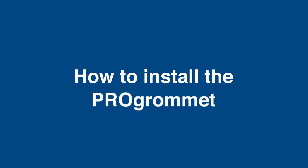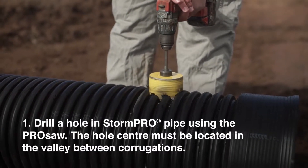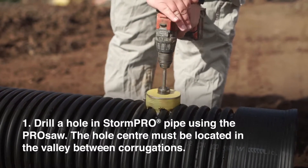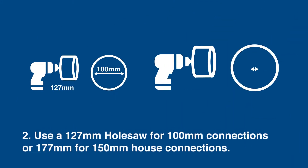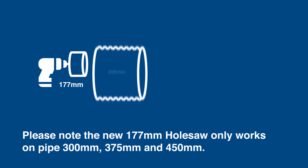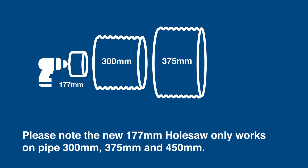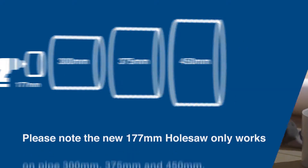How to install the Pro Grommet. Step 1: Drill a hole in the StormPro pipe using the Pro saw. The hole centre must be located in the valley between corrugations. Step 2: Use a 127mm hole saw for 100mm connections or 177mm for 150mm connections. Please note the new 177mm hole saw only works on pipe 300mm, 375mm and 450mm.